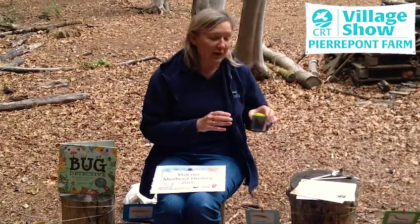I'm going to be showing you how to transfer your mini-beast safely from where it is into a little bug pot so you can take a closer look.